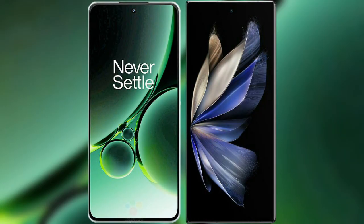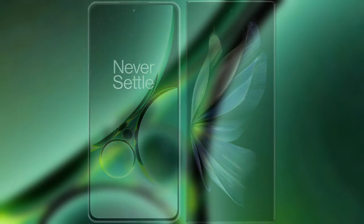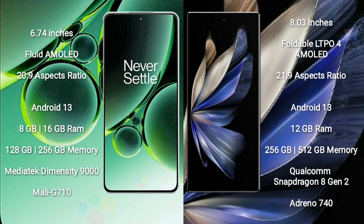I will compare the new OnePlus Nord 3 with Vivo X Fold 2. OnePlus Nord 3 comes with a 6.74-inch flat AMOLED display with an aspect ratio of 20.9. Vivo X Fold 2 comes with an 8-inch foldable LTPO4 AMOLED display with an aspect ratio of 21.9.